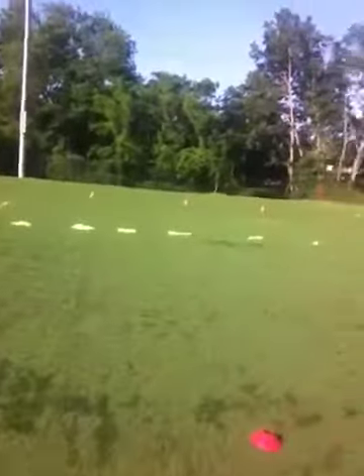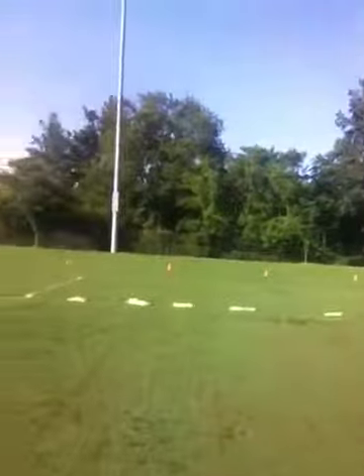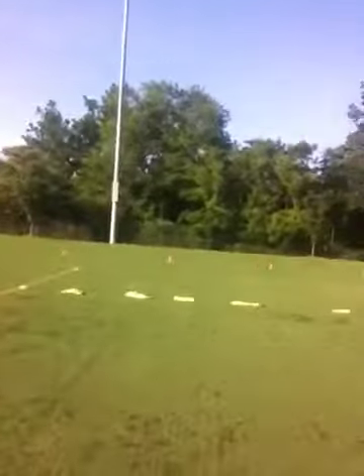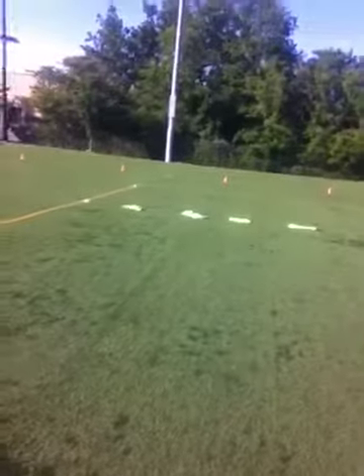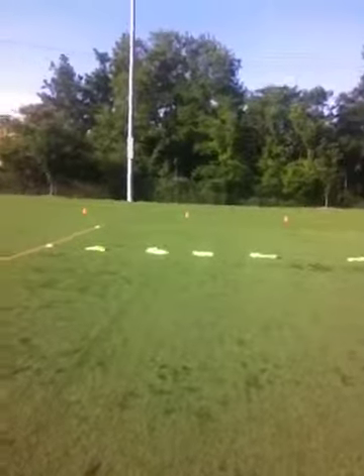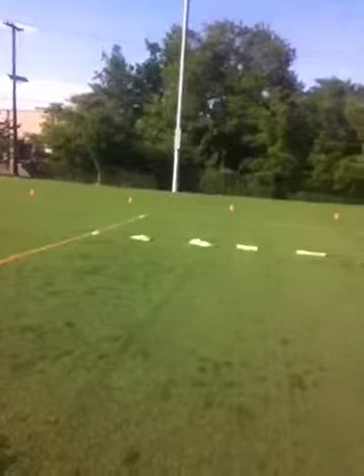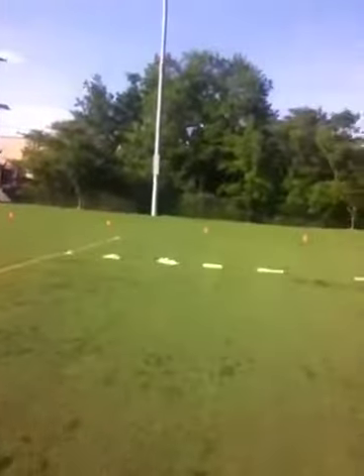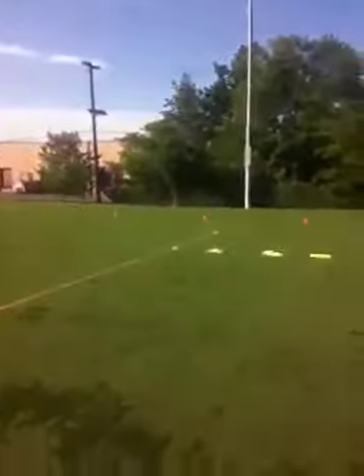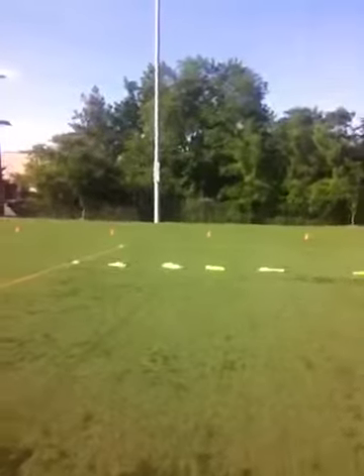Over here in grid two, we have a lane with yellow pennies across the center of the grid. Once again, there's a goal at the bottom which a goalie will be in. The player will play with their back to goal in front of the yellow pennies, which is simulating the back four or the line of defense. The ball will be played into the player's feet.